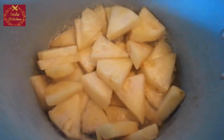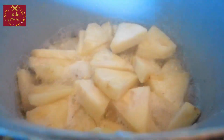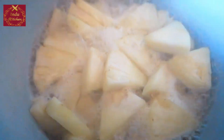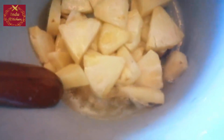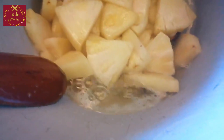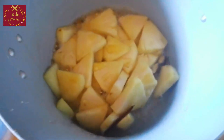This is the first ingredient in the oil. If you want to make a hole, you can put it in.